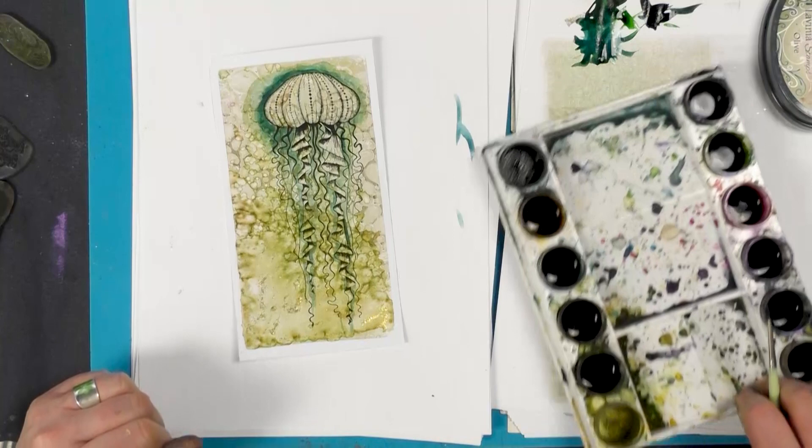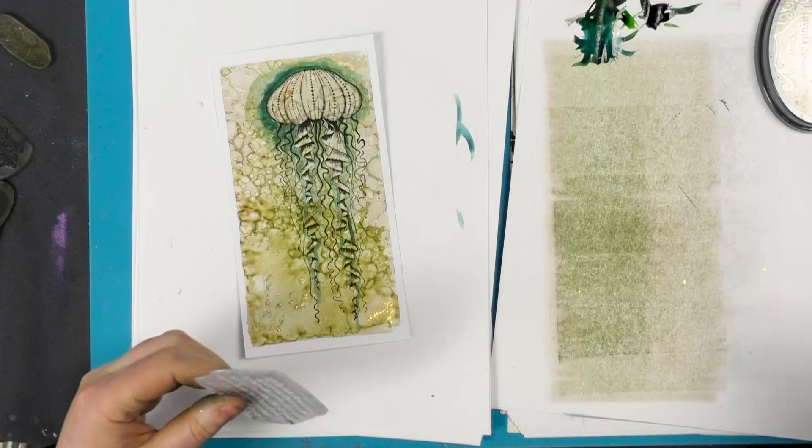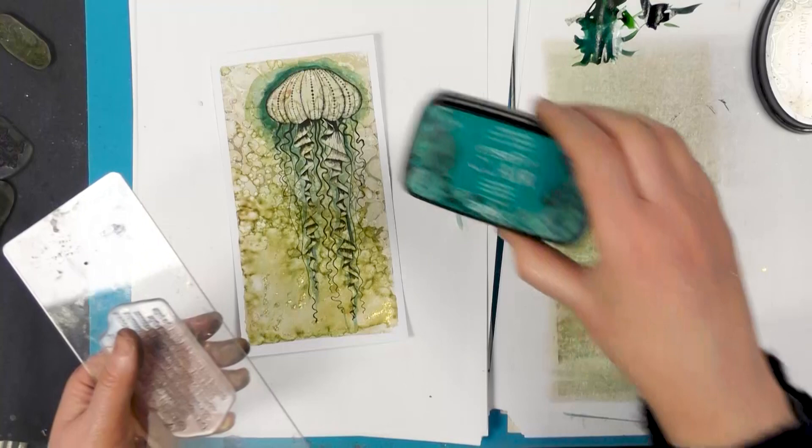So I've got a worded stamp here. I'm just going to pop a few little words down the edge. And I'm going to ink up in the Warm Breeze.